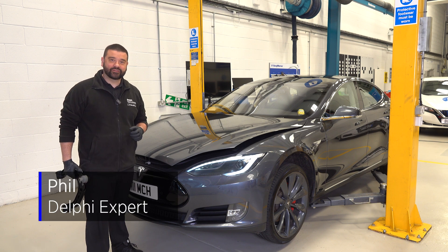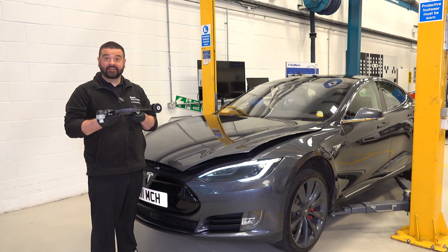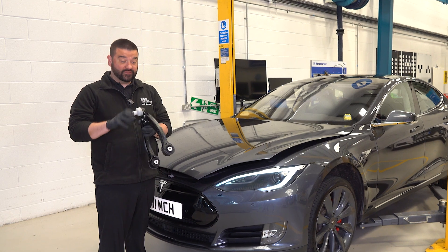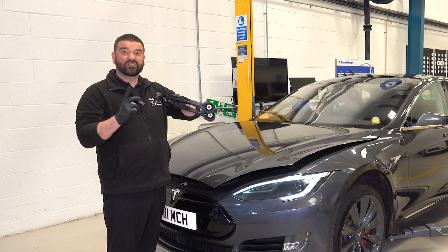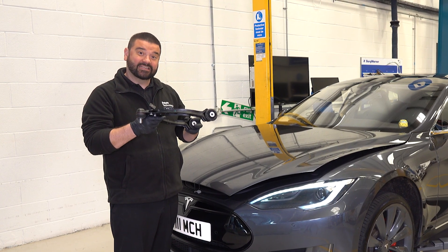Hi, it's Phil and welcome to this how-to video from Delphi Technologies. In this video we're going to be looking at replacing the upper arm on a Tesla Model S. A little bit of a common failure on this particular arm where the bush becomes detached from the arm and then you've got some free movement in that wheel. So we're going to go ahead and replace this now.